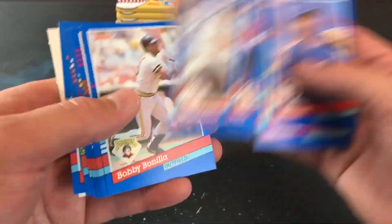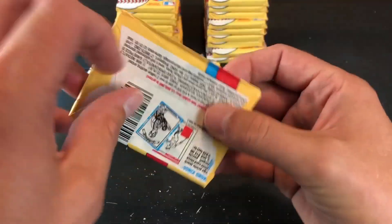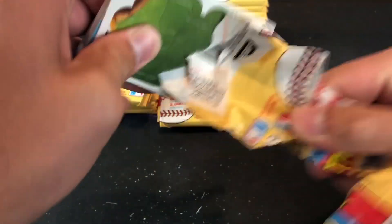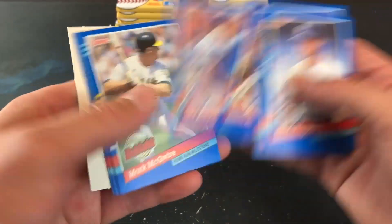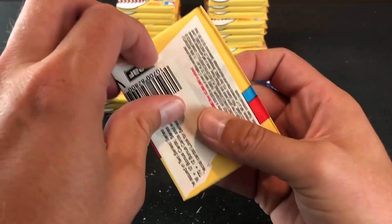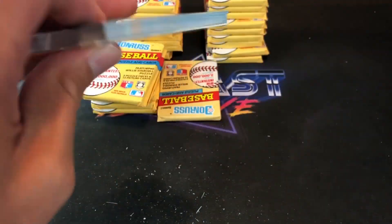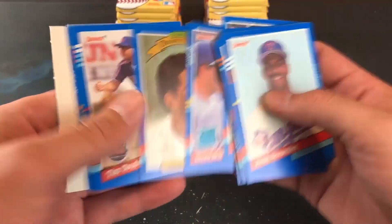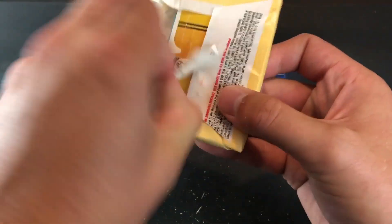Ron Gant, Bo Jackson highlights. No elite yet. I just have to have a Freddy Krueger claw to open these packs. Dave Bergman leading off, Roger Clemens highlights from McGuire and Junior Felix. How crazy would that be to pull the Sandberg Auto? You don't want to go too fast because if you do have an elite card in here, you don't want to ding the corners on it. Gonzalez second year card, Edgar Martinez, McGuire all-star card again. After you open so many of these, they start to get really tedious and just start to make you angry.